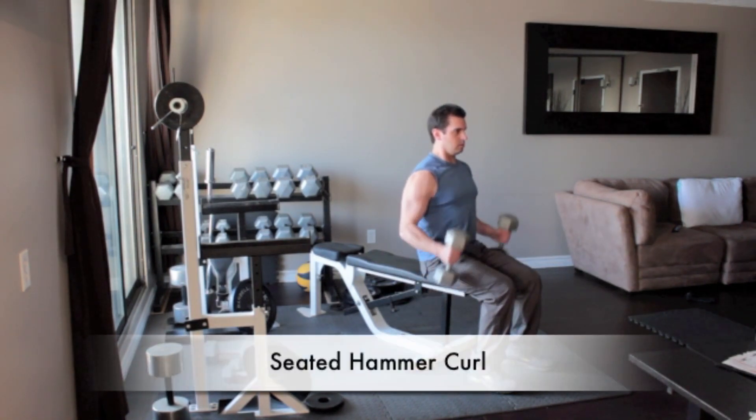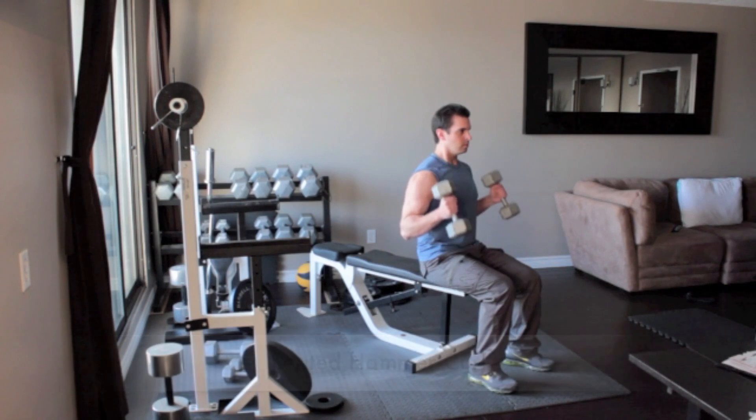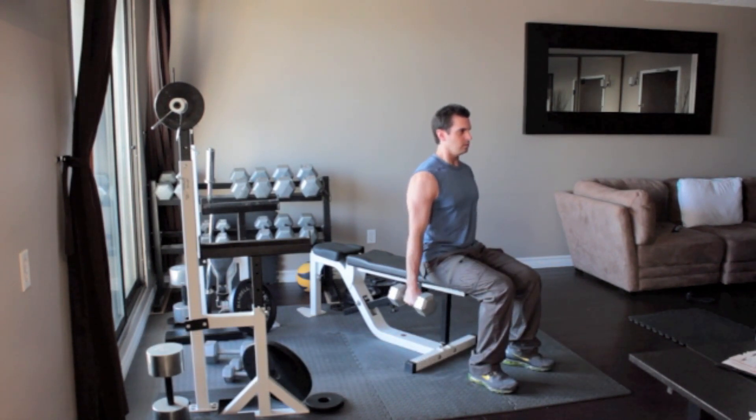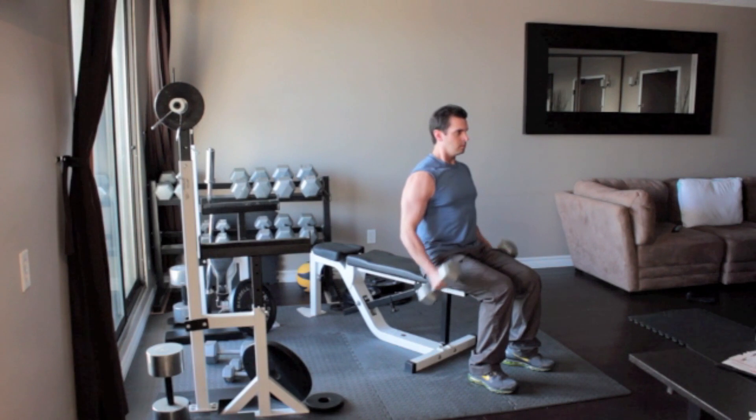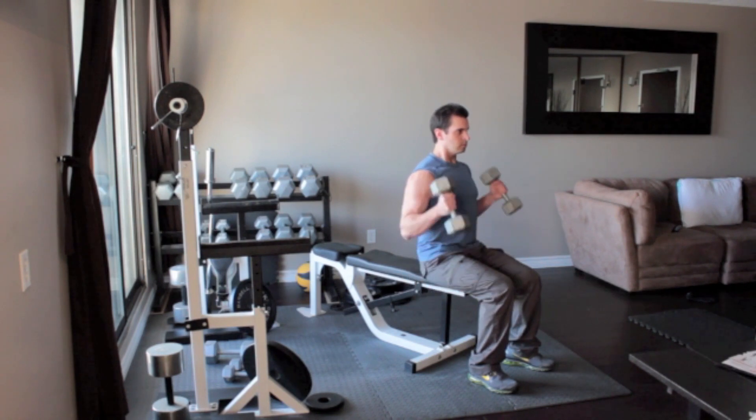Sit on a bench or an armless chair with a dumbbell in each hand, arms hanging down to your sides. Turn your hands so that your palms face in towards each other. Without moving your upper arms, slowly curl the weights up until the ends of the dumbbells reach your shoulders. Your palms should still be facing in towards each other. Flex your biceps at the top and then slowly return to the starting position.